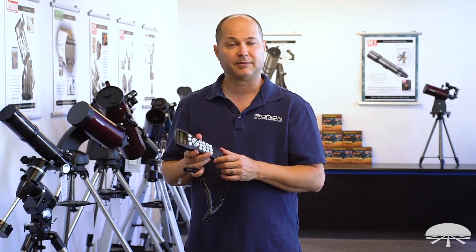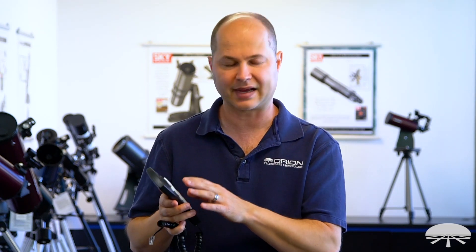Once you've got the SynScan controller connected, turn it on and then you're just going to give it some information — the location, latitude, longitude, and time. If you're using the smartphone with the built-in Wi-Fi, you don't have to do that because the smartphone's built-in GPS downloads it from the satellites. But with the hand controller, just enter that once, and as long as you're setting up in the same location — say your backyard or your favorite camping spot — the latitude and longitude will save. Then you just enter the time and continue on with the alignment procedure.